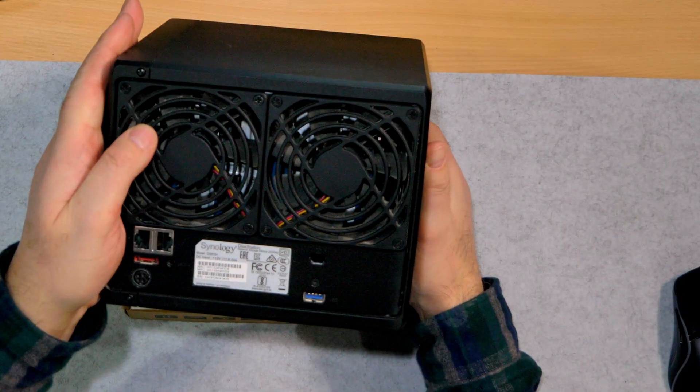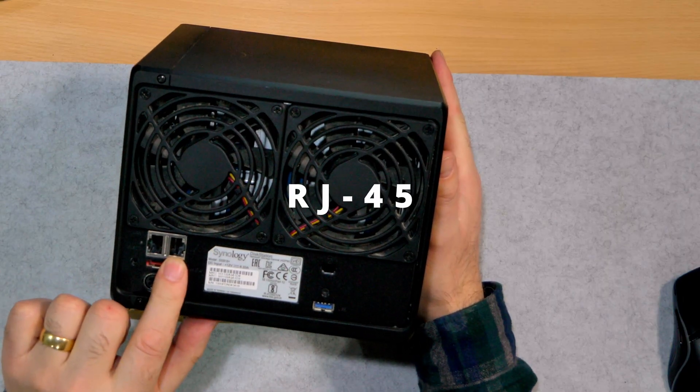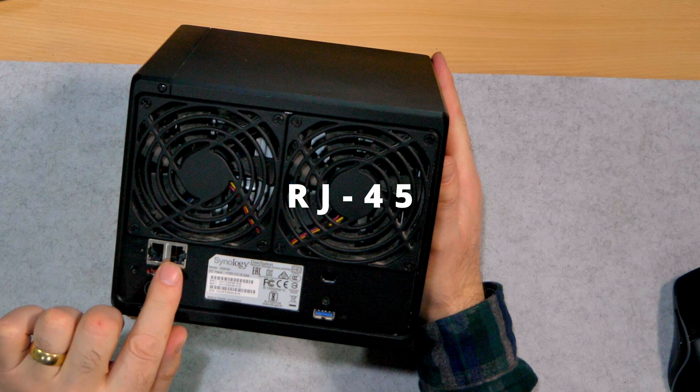This is for if you use fiber optics and you've got a device that is ethernet only. Let me give you an example. This is my Synology NAS — it has two ethernet connections, ethernet only.